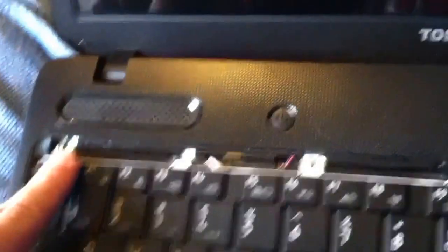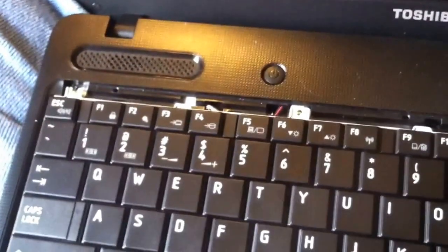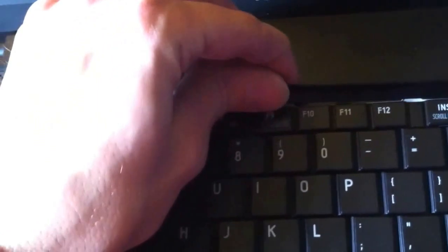Put the ribbon back in, slide the tabs, put it in place, and put your four screws back down. Then put the bezel piece back in. Turn the computer on and you're done. Thanks for watching — subscribe, leave me a comment, and I'll see you next time.